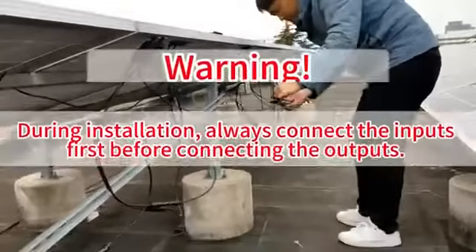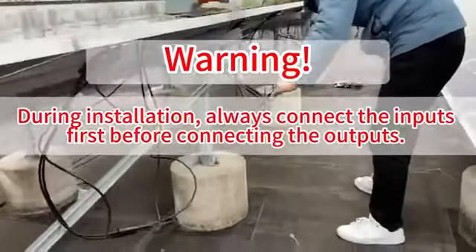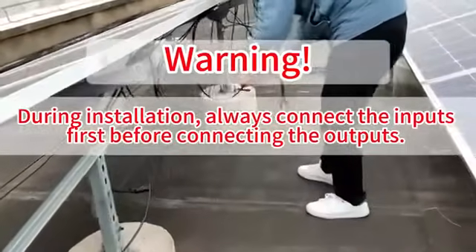Warning! During installation, always connect the inputs first, before connecting the outputs.